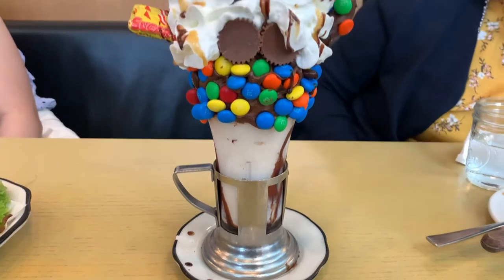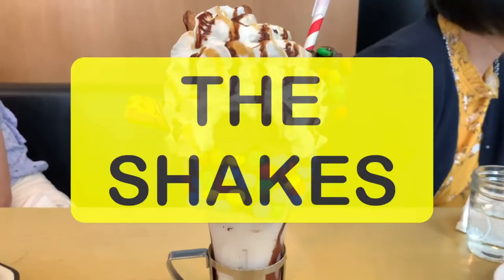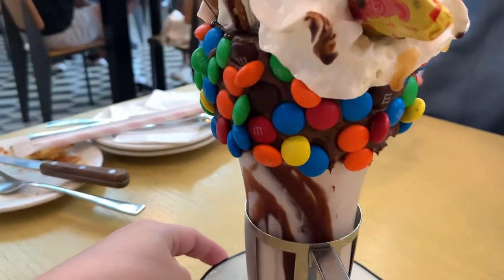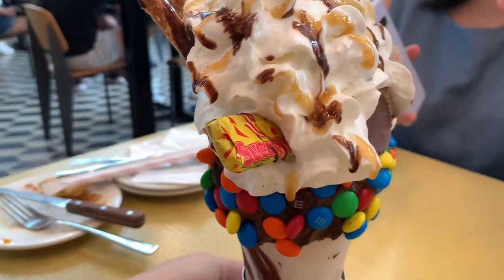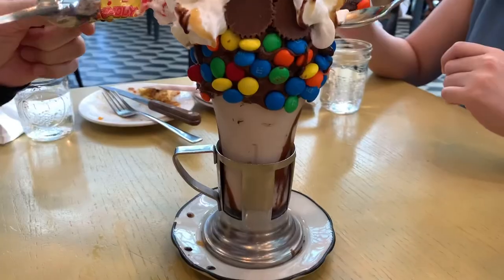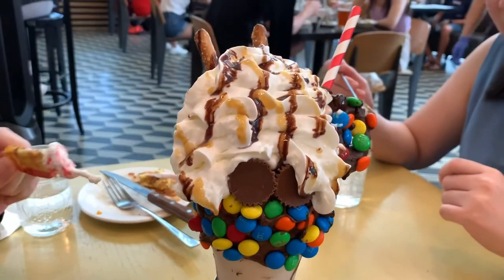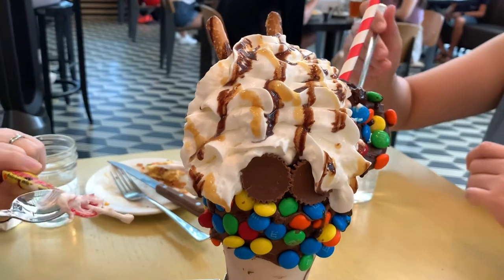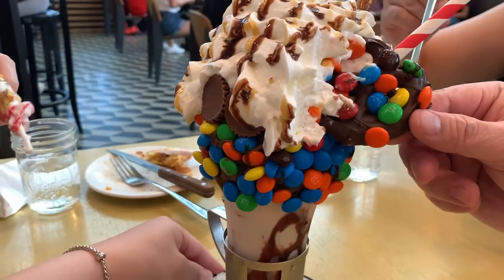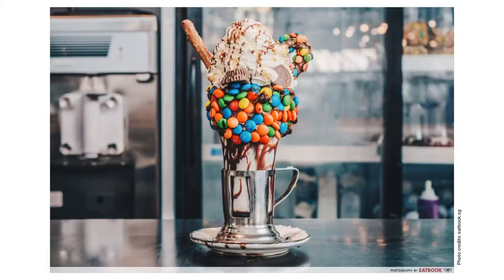Here is the highlight of the meal and also the main attraction of Black Tap — the shakes. Just look at the amount of things they put on this bad boy. Everything starts falling apart after a while so grab that spoon or use your fingers and dig in. But it's so sweet that one shake is enough for four people. Trust me.